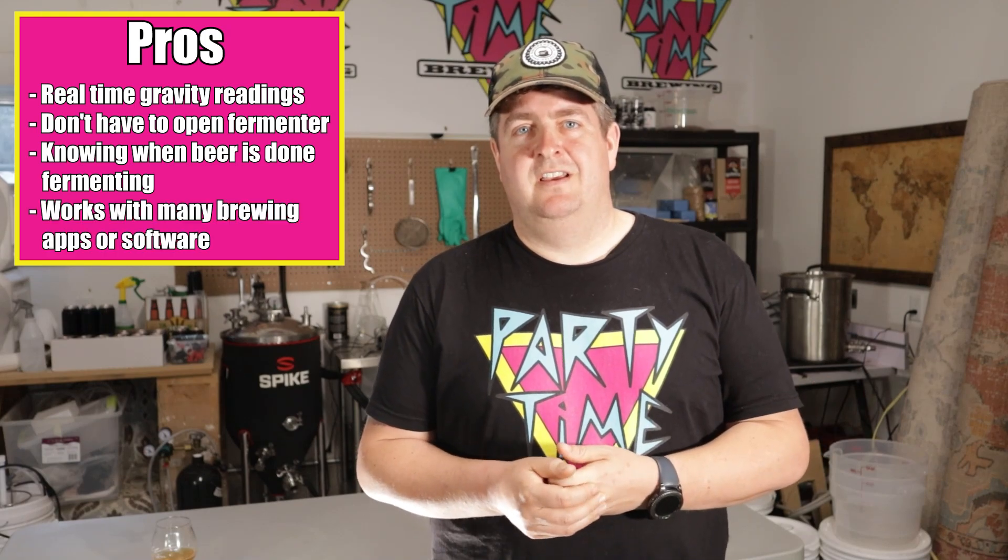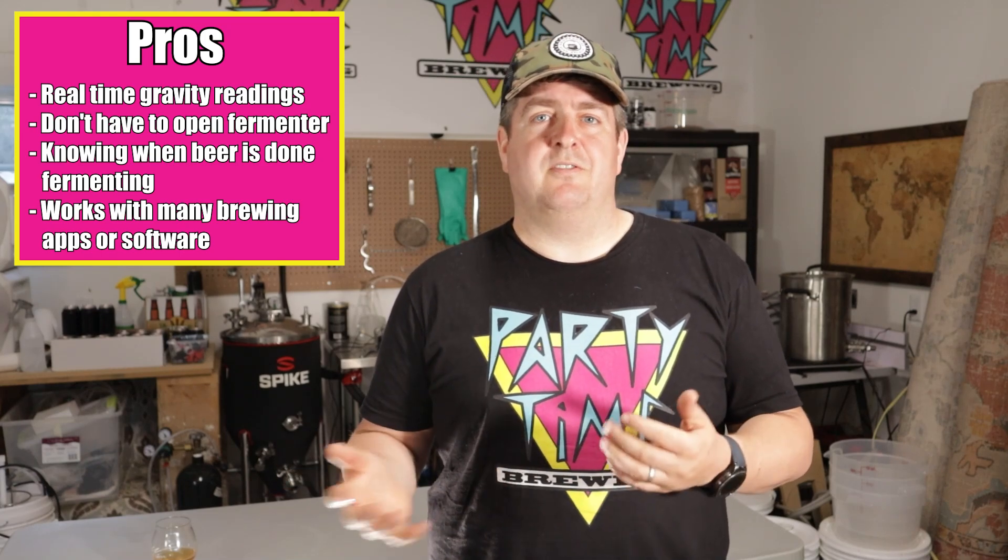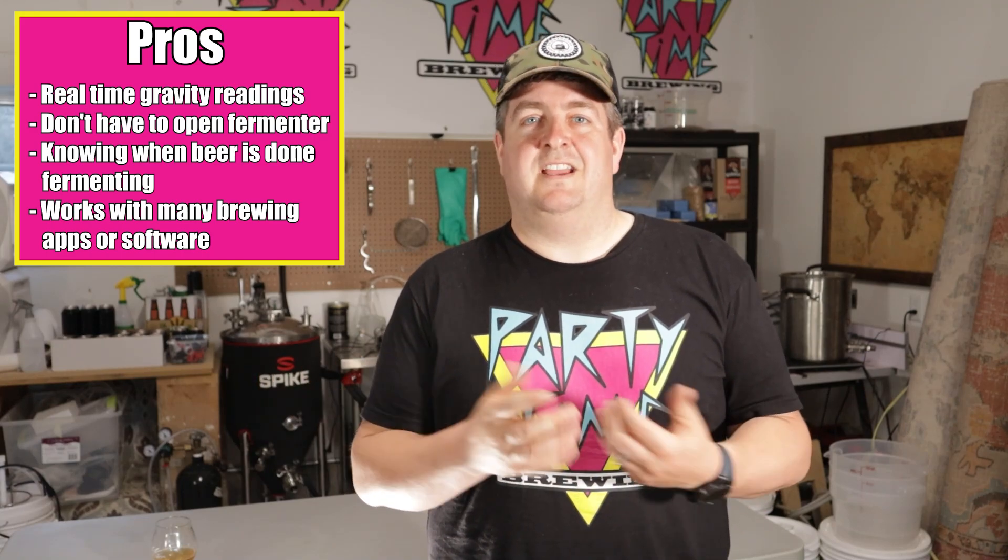Finally, I like the integration with the apps. Brewfather definitely works with them, and I think even some other applications work with the iSpindle. I've only really used Brewfather, but it's nice to have that information in with all the other information for your beer — your notes, your gravities, how it fermented — and you might even be able to see the difference between the same batch over time.